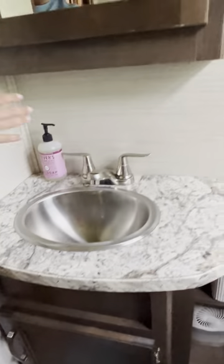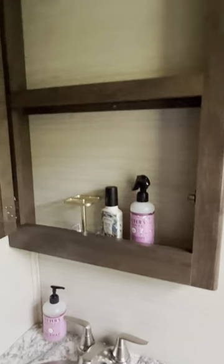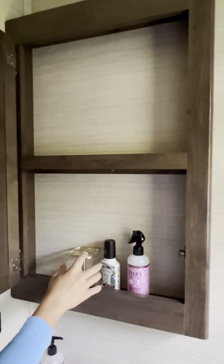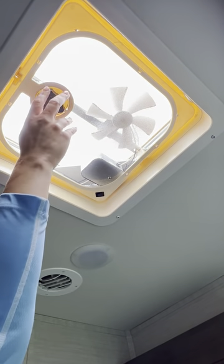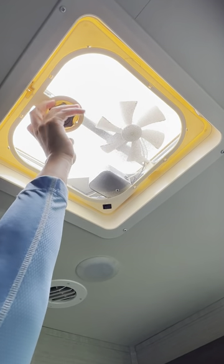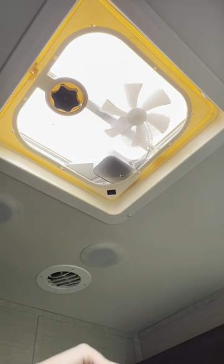We're always going to provide hand soap. There are some other items — a toothbrush holder, a couple of hooks you can use, and a fan in the bathroom. Please do not leave the skylight open if it rains — water will get inside. Always leave it closed; it also makes the RV very hot when left open.